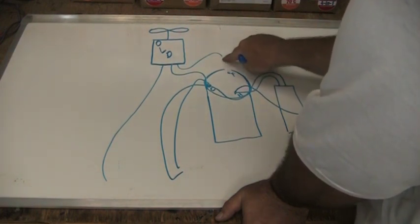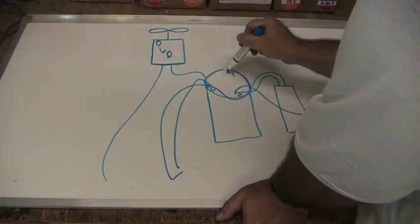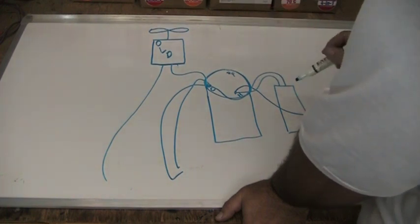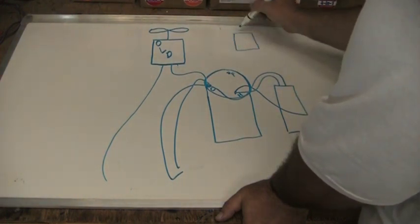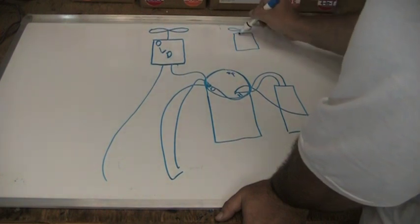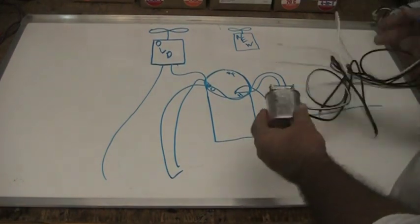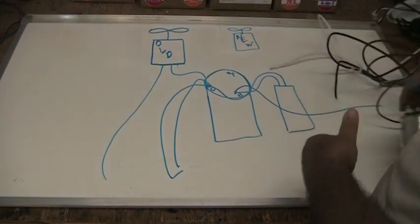All we're going to do is unplug this wire from the F terminal and leave that terminal empty — we're not going to worry about it again. Then we have our new motor, which has a little capacitor and two brown wires, one on each terminal. It doesn't matter which way they go.